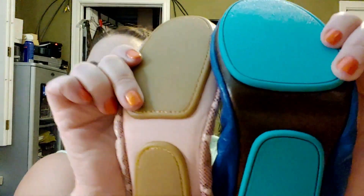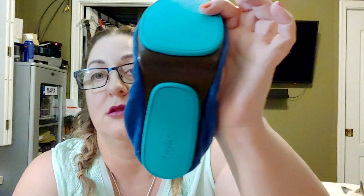As for cushion, the Tieks are more solid. The Storehouse Flats have a little bit of cushion in them, though I don't know how that holds up after a year since I just got these. The sole — the little blue part — comparing them, there is a difference in thickness you can see. The bottom leather is also thicker on the Tieks.